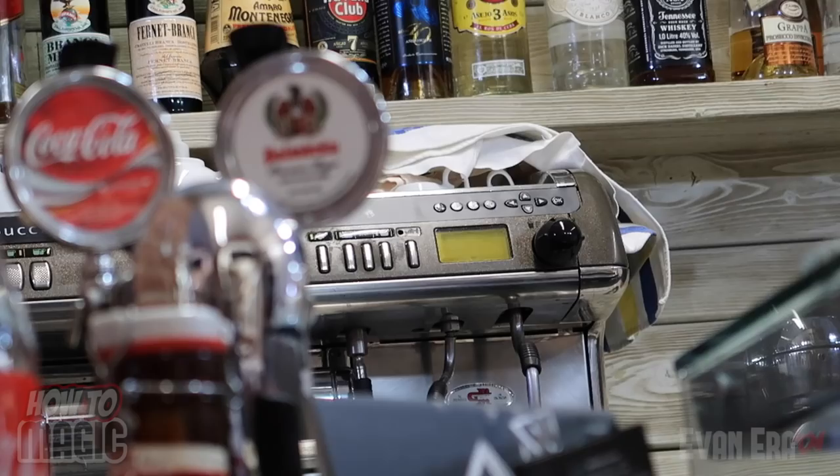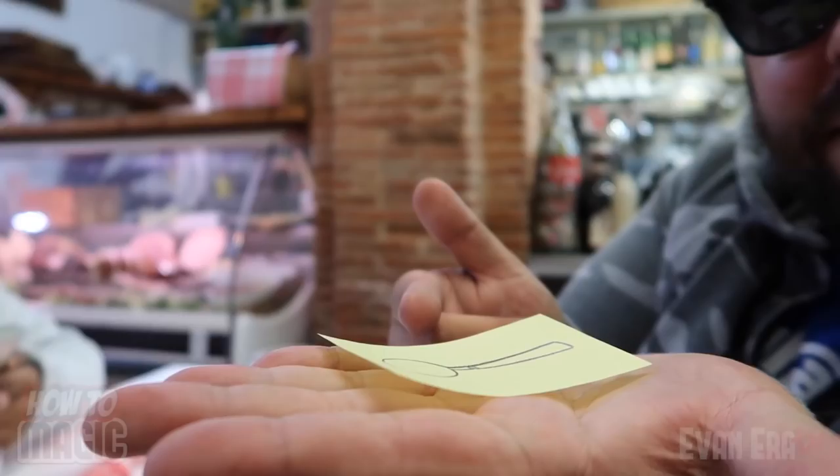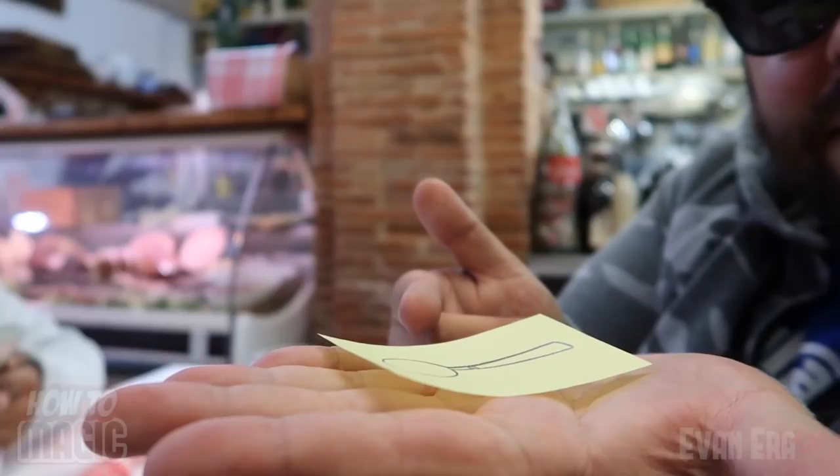The secret to this one is extremely simple. We're in this quaint little Italian bistro and I'm going to show you the secret behind the magic bending spoon. This paper is actually heat sensitive and it will begin to bend simply because of the heat of your hand. All you have to do is place the paper spoon in your hand and the paper will begin to magically bend on its own.